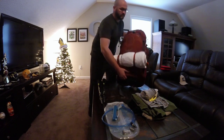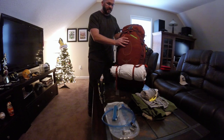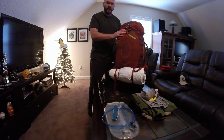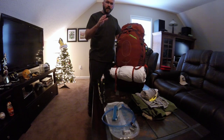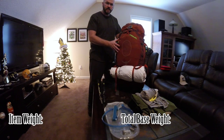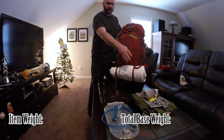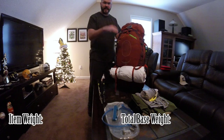So as you already know, this is my Osprey Atmos 65 AG — anti-gravity, because of the mesh on the front. Great bag, love it. On your screen, the bottom right will show the total base weight of everything in the pack, except for the clothes, trekking poles, and my hiking boots, which are not in here right now — they're downstairs because we just got back from the Grand Canyon and they're completely covered in white, and the shoes are black.